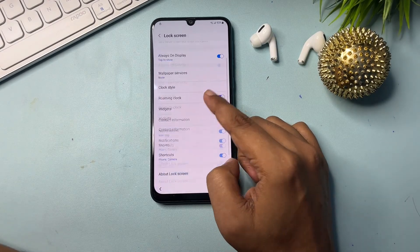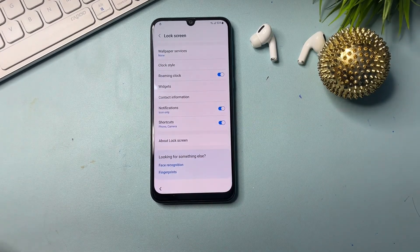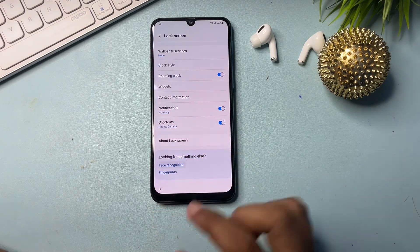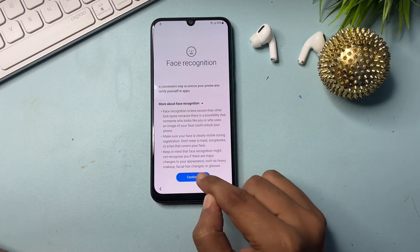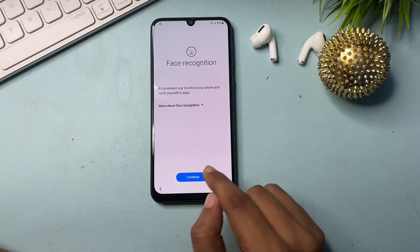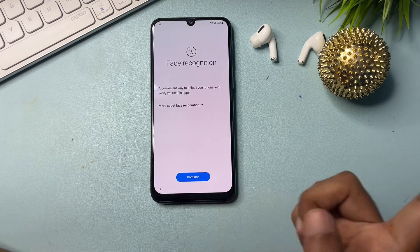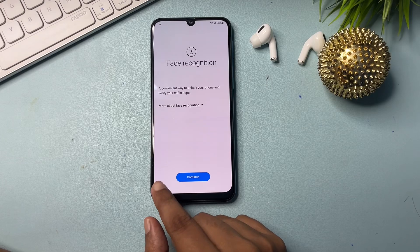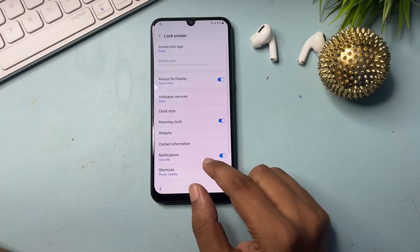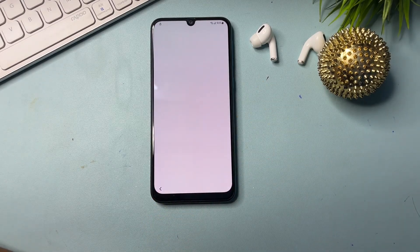Now make some changes in settings to get the skip option on the Gmail ID page. First, go to the lock screen option. Scroll down — you will see two options: face recognition and fingerprint. Click on the face recognition option and click continue five times: one, two, three, four, five. The process is done.